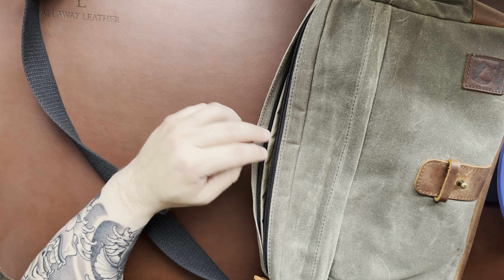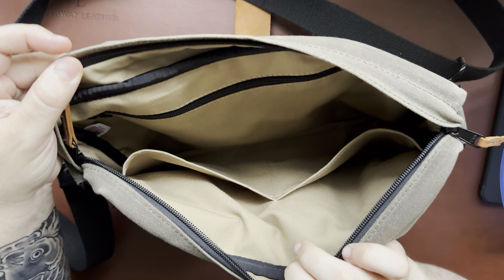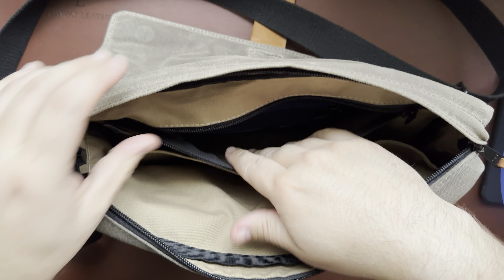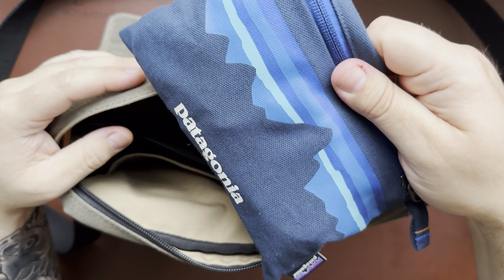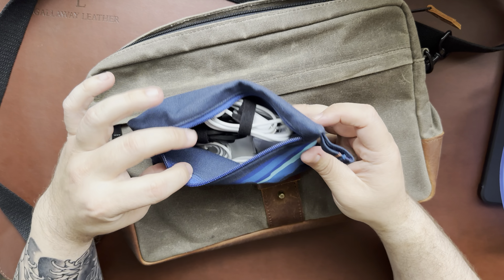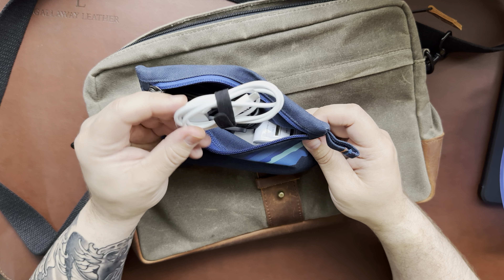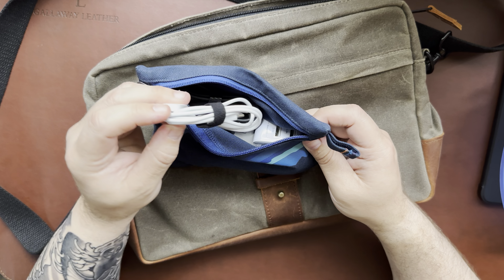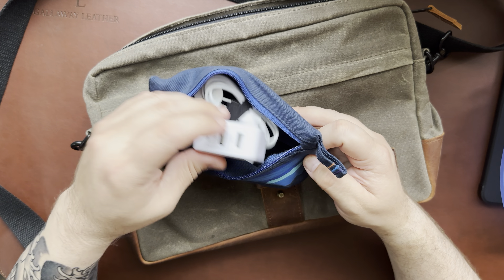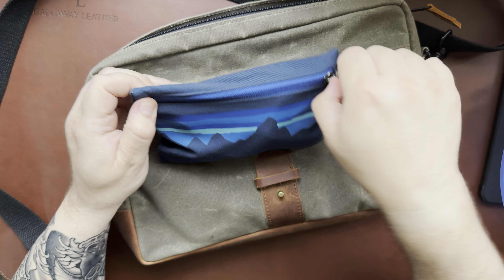The last thing I carry is in the big zippered pouch on the back side. I keep a Patagonia pouch in there that has all my charging cables and stuff. I use little velcro zip ties to keep everything organized, plus a couple charging bricks. That way I have all my chargers organized in one place.